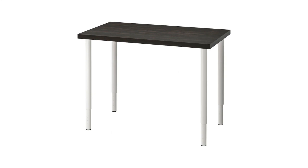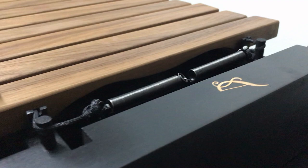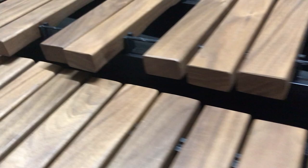However, this IKEA table I found seems to do both of those jobs just fine. Right now it's the moment of truth — time to test it out.